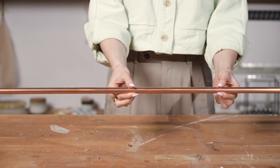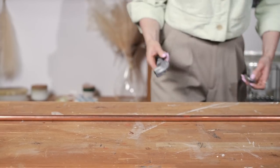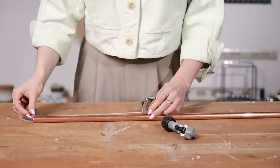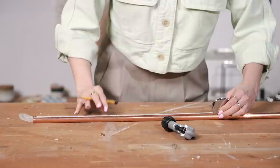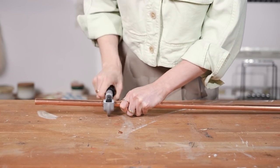I'm going to make the copper pipe drawer pulls, but I want to add a little spice. What I'm going to do to the copper is actually create a patina finish. If you don't know what a patina finish is, it's when copper oxidizes and creates this kind of blue-green turquoise with a stone texture effect. So we're going to lose the rose gold and it's going to become this really cool blue-green texture. Before we do that, I'm going to cut this pipe down with a pipe cutter. The copper pipe I'm using is half an inch in diameter and each drawer pull is going to be eight inches long.